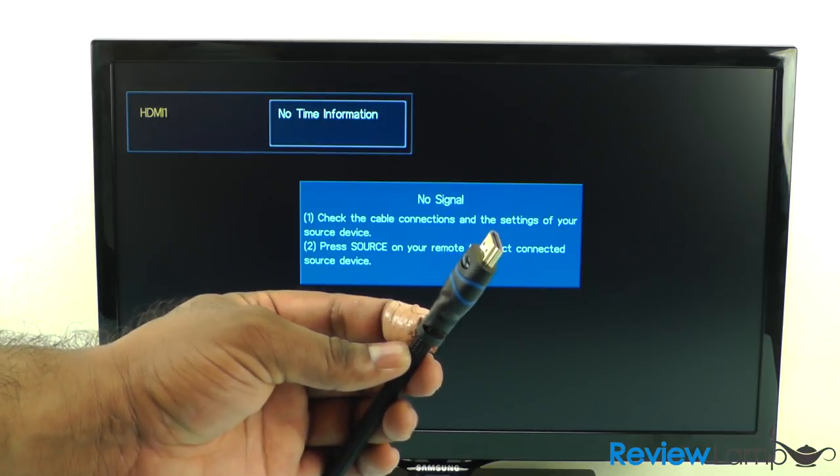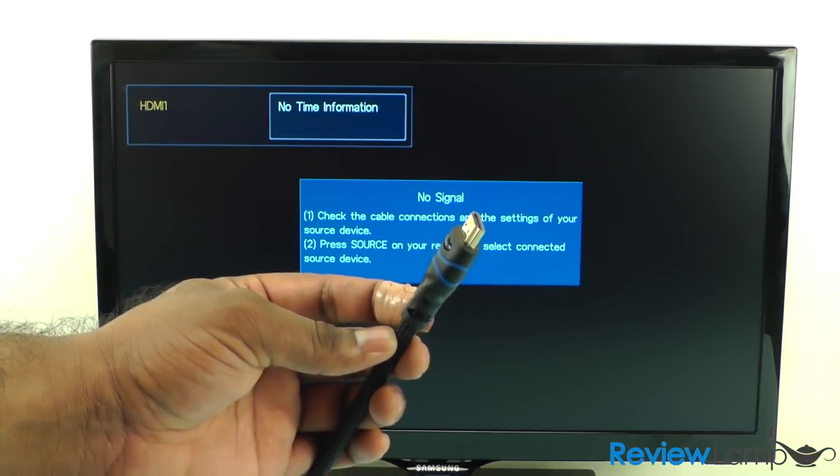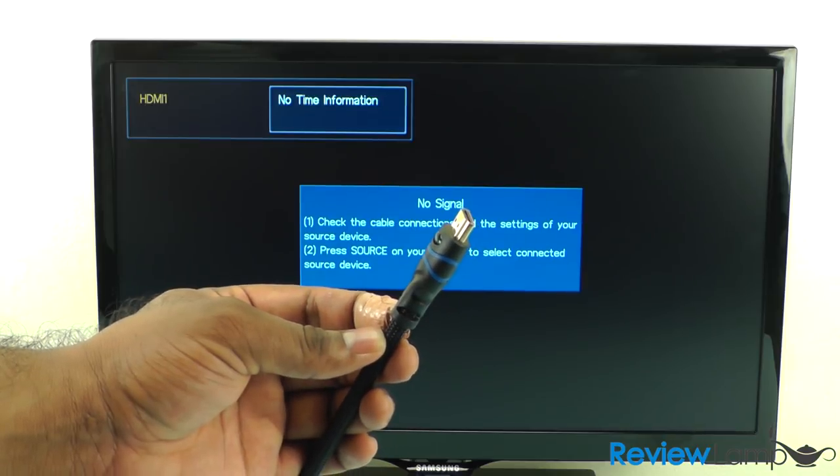Since this TV is HDMI enabled, you can connect it to a digital source such as a laptop, a tablet, or a Blu-ray player with HDMI output. We're going to see how it performs when connected to a digital source — in this case, a laptop playing a video from YouTube.